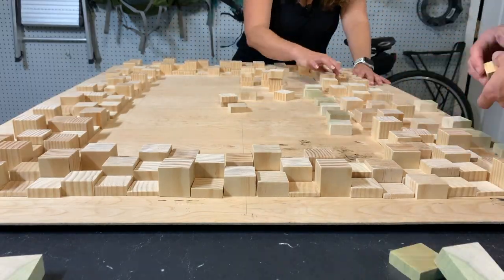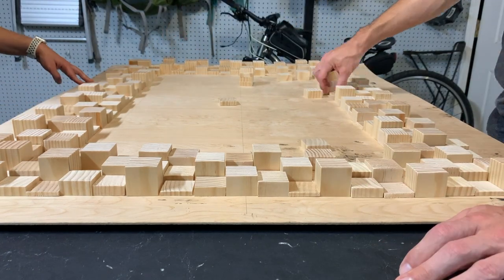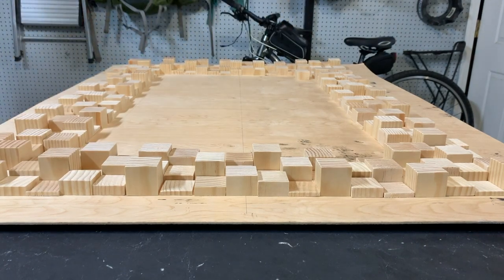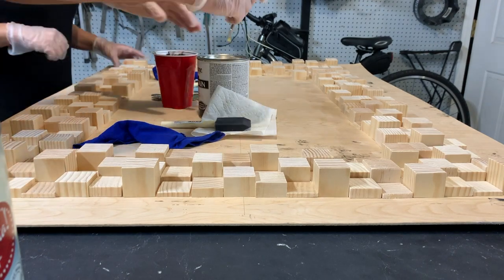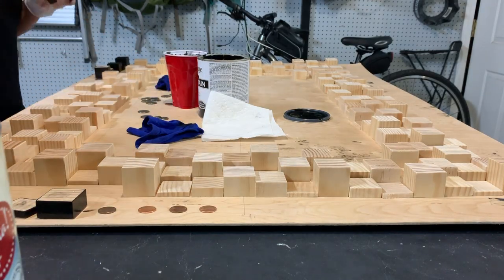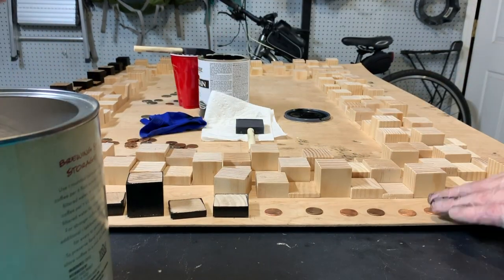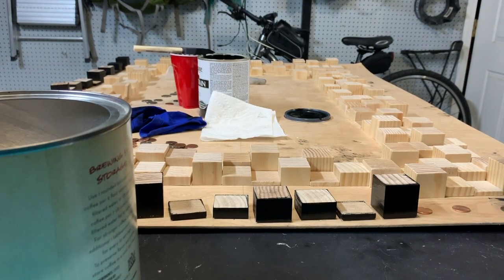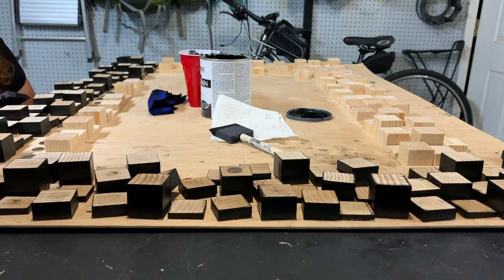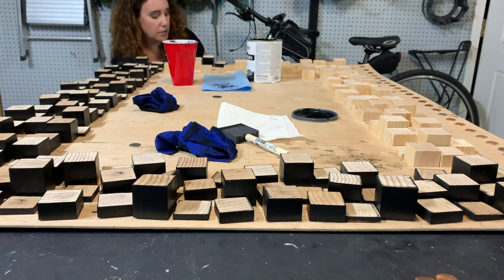Upon realizing the error of our ways, we went to correct it. We cut some more wood, sanded some more wood, and replaced the poplar with freshly remade pine. To contrast the bright colors of the Jamaican art, we went with a matte black stain without poly, since this is an indoor piece. We stained the sides initially to leave a place to hold them without messing up the wet stain. Letting it soak in briefly, then wiping off the excess created a consistent appearance. We placed the blocks on coins to prevent the stain from gluing them to the drying board.